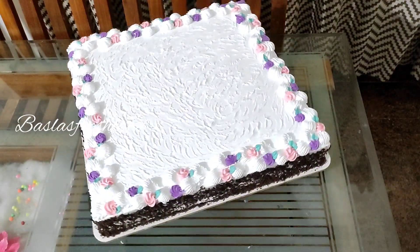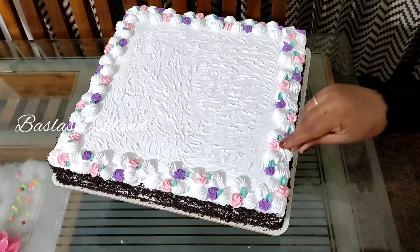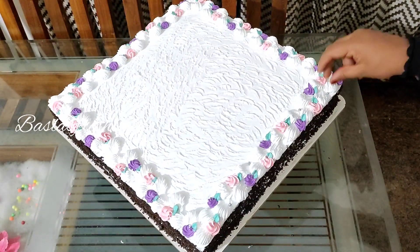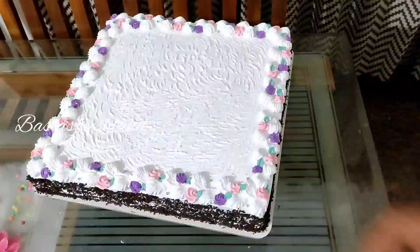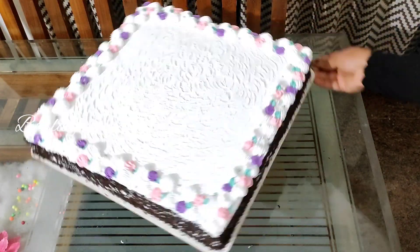We put silver color sugar balls in the bottle. We put the sugar balls in the bottle. We put the cake in the bottle. I put the chocolate ganache in the bottle.